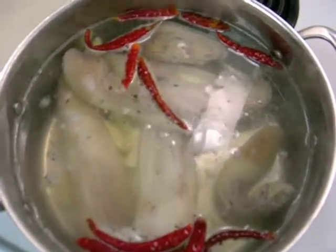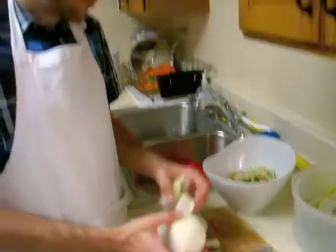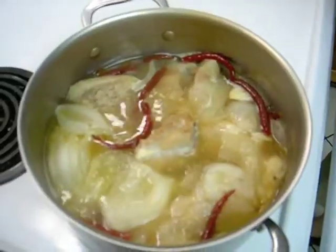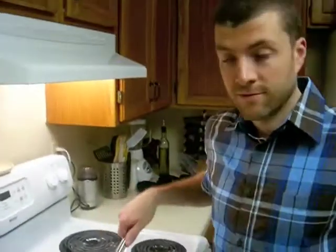Our guys ended up back in the pot with some chilies and garlic and David is just getting the onion ready. Now these guys have braised for 2 hours and it's working time.